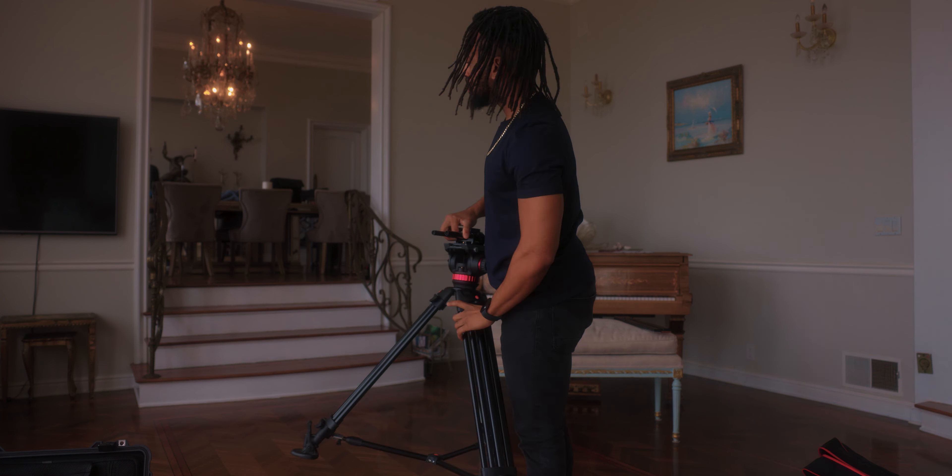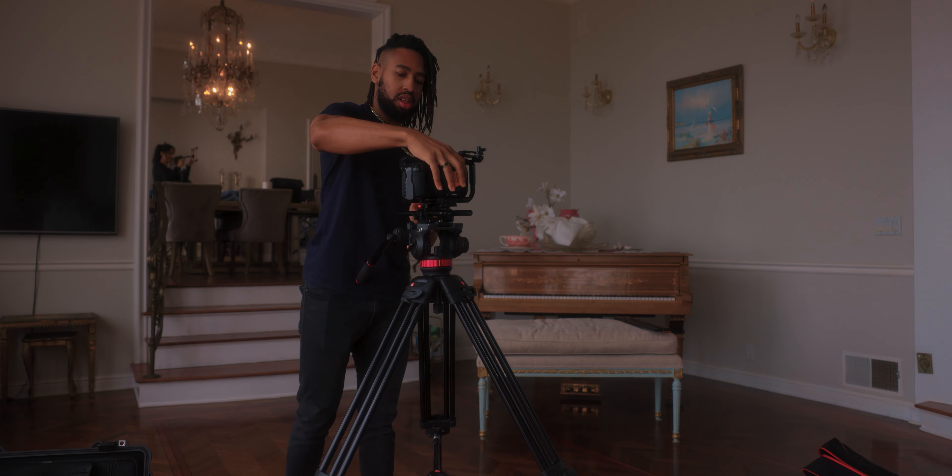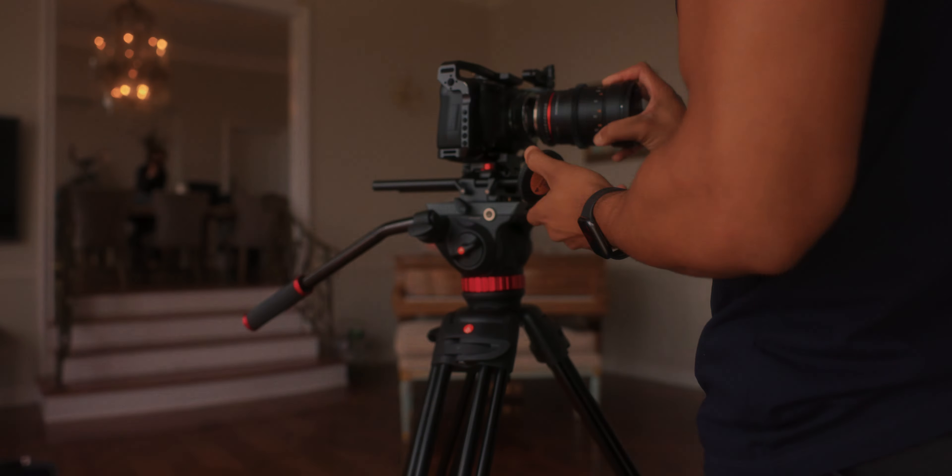Switching back into vlog mode. I'll say this — it's been very, very difficult to try to document this day. Trying to shoot BTS by myself and also actually shoot the shoot I got hired for. Learning that this is a very difficult process, but we're getting through it.